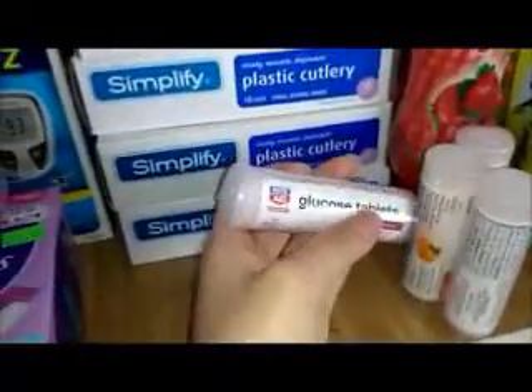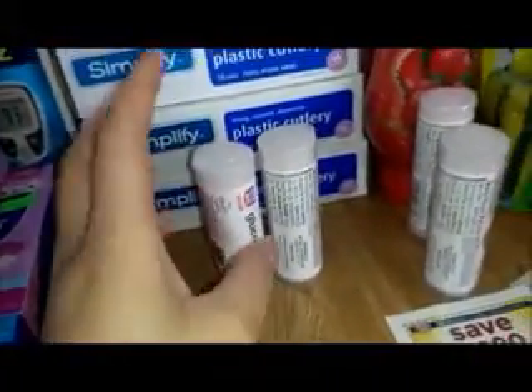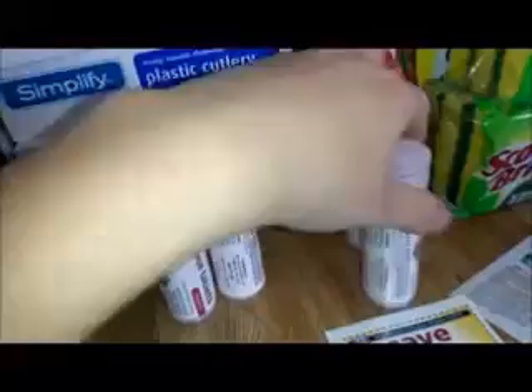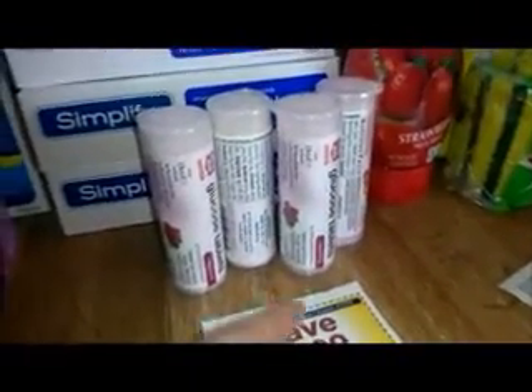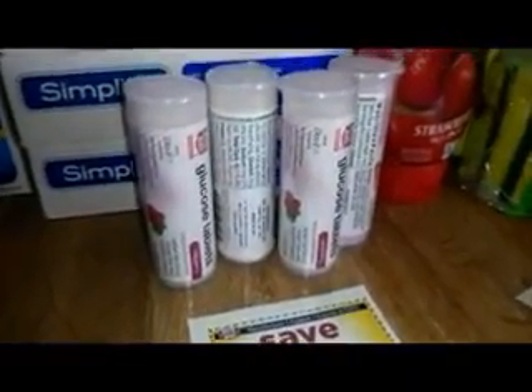And then these are $2.49 buy one, get one free. When you buy one, you do get a $1 plus up. So when you buy all four of them, you can use four of these $1 off coupons, which also come out of the diabetes booklet. When you buy all four, you will only pay $0.98 for all four, but then you will get four $1 plus ups. So that is a $3.02 moneymaker.